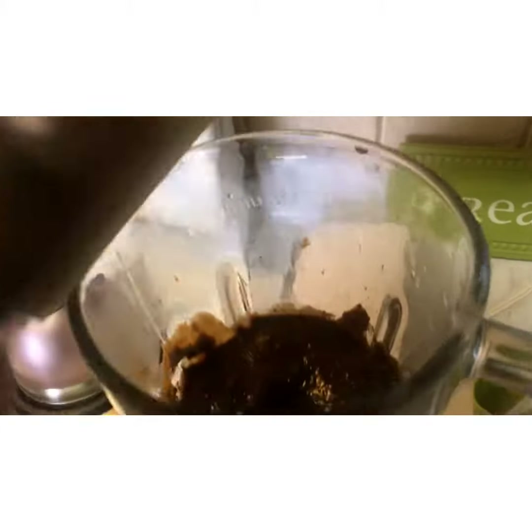Okay you guys, as you can see I blended all of my ingredients together and we are ready to pour it into a pan. I just used a loaf pan — a bread loaf pan — and I sprayed it with non-stick spray. This is how it looks before it goes in.